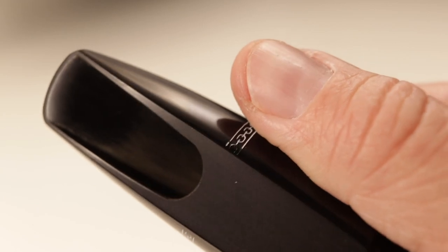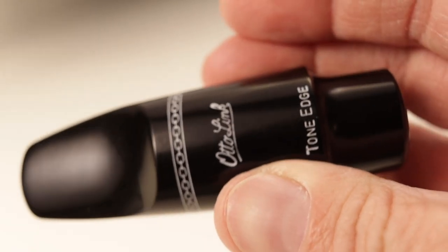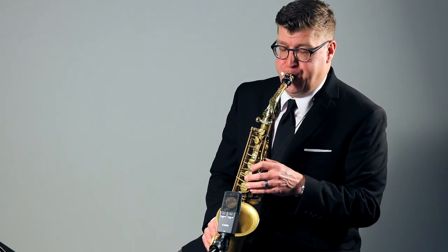Articulation felt nice and crisp, and had plenty of power, but it never got away from me like some modern mouthpieces can with large baffles — it was more subtle. A gentleman's mouthpiece. Intonation was pretty good, and in the longer lines it had a singing quality I really liked.